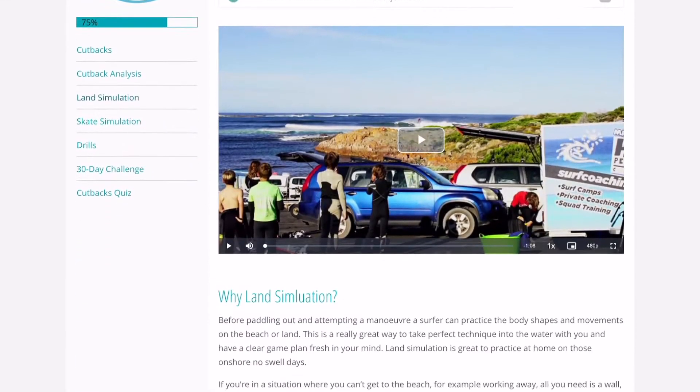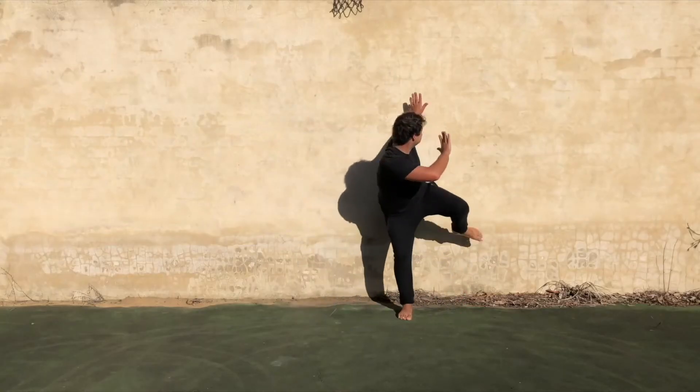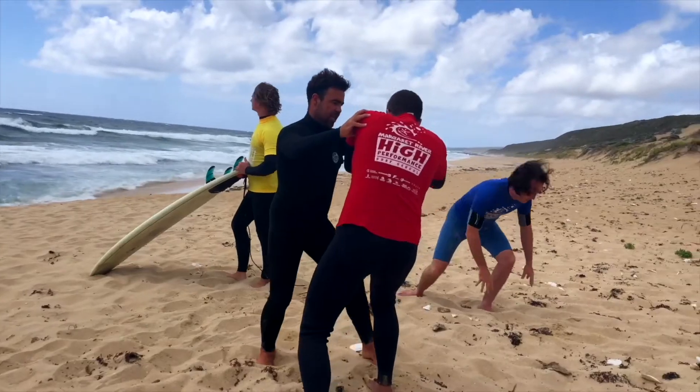We also cover land simulation. This is great for those days you can't make it to the beach, or you want to use it as a pre-surf warm-up to get your body ready.